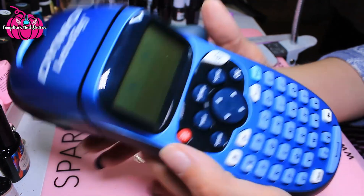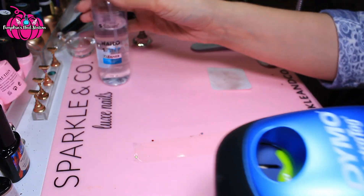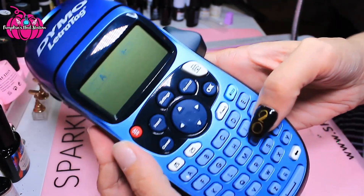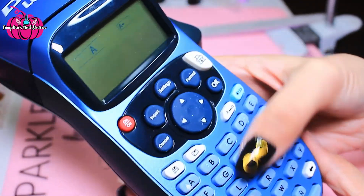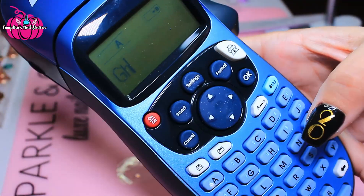So it comes on like that, and I'm just going to do a quick label on this alcohol bottle just to show you how it works. It's got the capitals and the small letters just here — that's a capital, that's a small letter, like that.